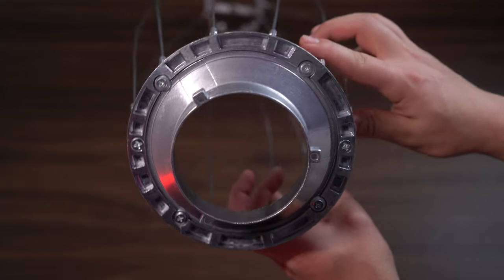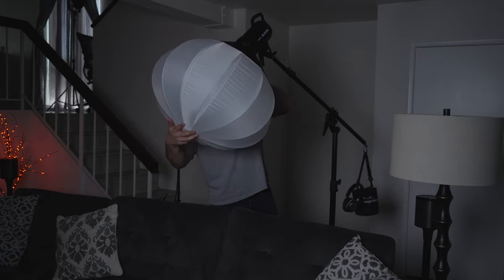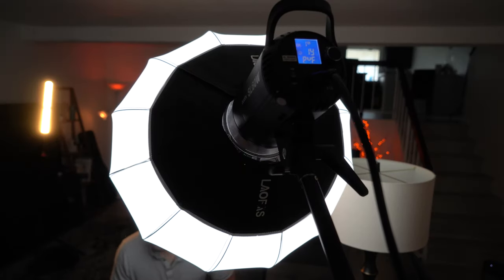The frame is made out of stainless steel while the Bowens mount is made out of aluminum. I love using this modifier to produce room light — attach it to a Godox light, mount it up high on a boom stand, and it provides even lighting throughout the room. It's especially great for simulating a chandelier or overhead light fixture. You can also use it as a traditional softbox at a 45-degree angle and it will still cast a beautiful soft light onto your subject.